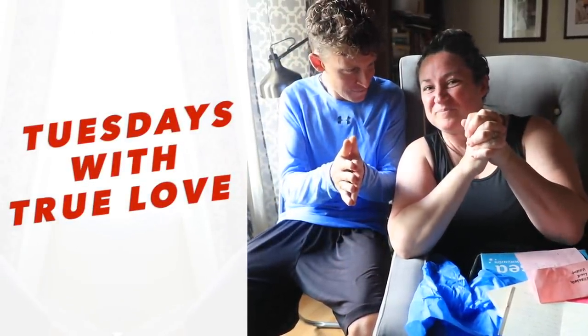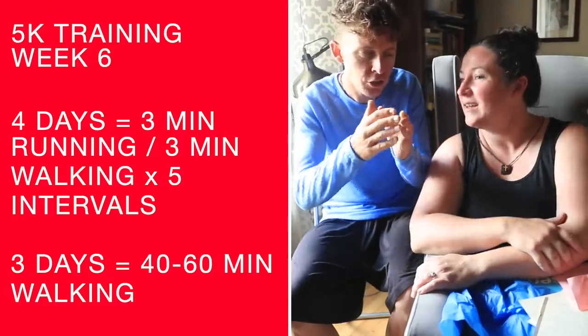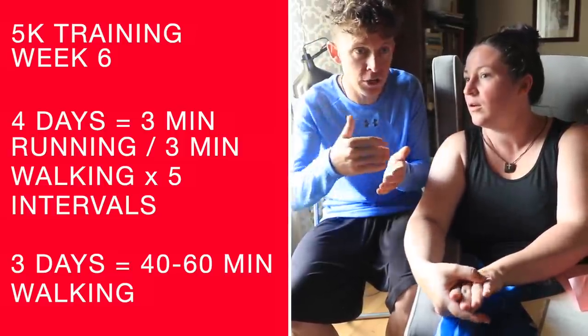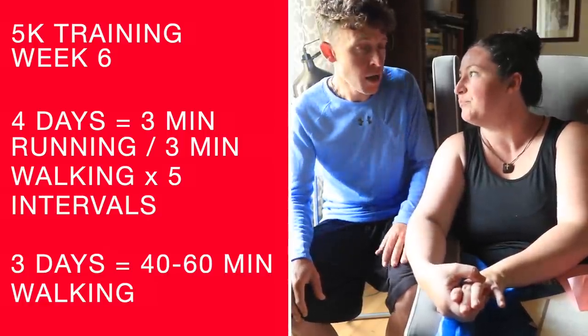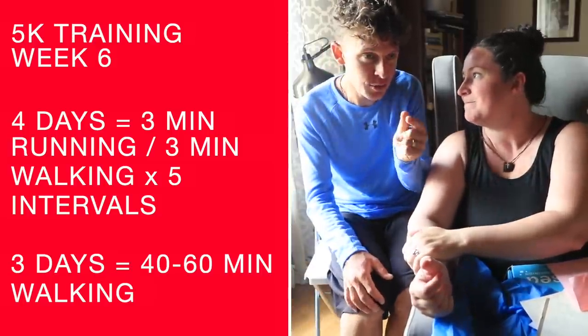We had a good week of training this past week. Four days out of the last seven, with a three-minutes-on, three-minutes-off times five structure. It's basically 30 minutes of run-walk intervals, finished off with 10 to 20 minutes of walking. Four days — boom!